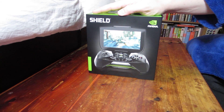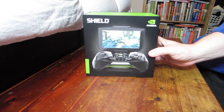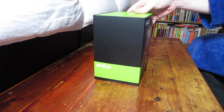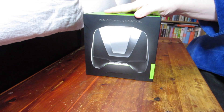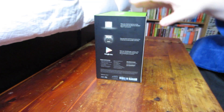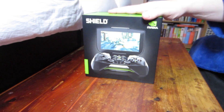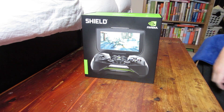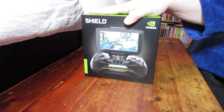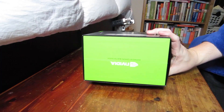All right guys, here we have it — the Nvidia Shield, just picked this up from Newegg last week. I wanted to do an unboxing right as I received it but unfortunately I got sick. I got some nasty bugs — got over one and then got another one right during it. I'm not waiting any longer, I want to lay in bed and use this thing.